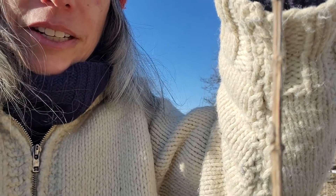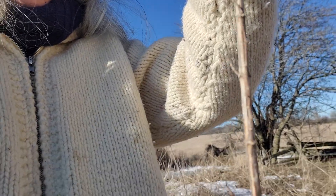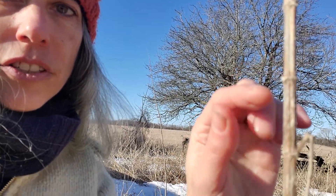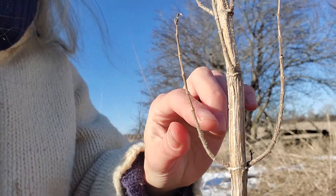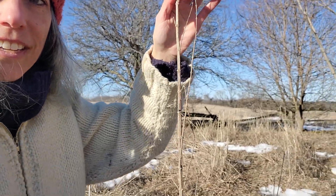You might have noticed already that it's divided into these sections. So you've got stalk coming down to — lower down, you can see it better. Here's a junction. Here's a junction. Here's a junction. It keeps making these little circles, these little junctions that create sections along the stalk. And so that is another characteristic of it.